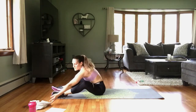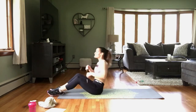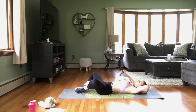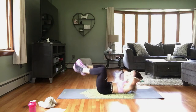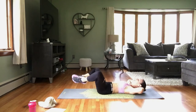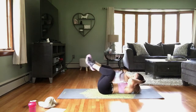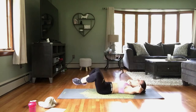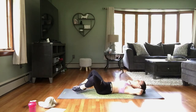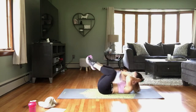Rest. We're back to those frog crunches. Coming down — remember if you need to modify, alternate those legs one at a time. Soles of the feet together. Here we go — crunch it up, and down. Lower back on that floor. Don't pull on that head. Rest.